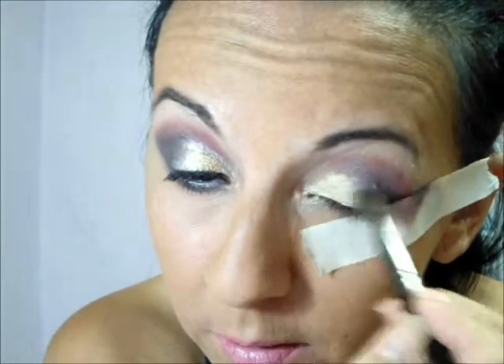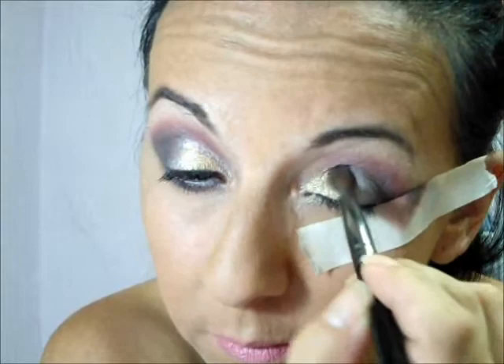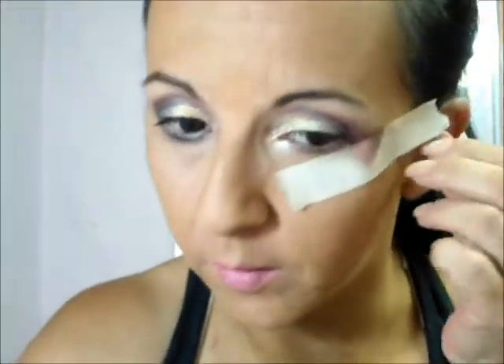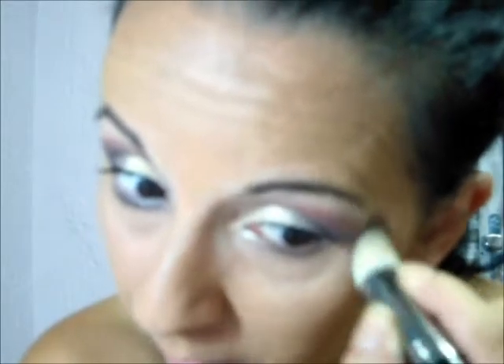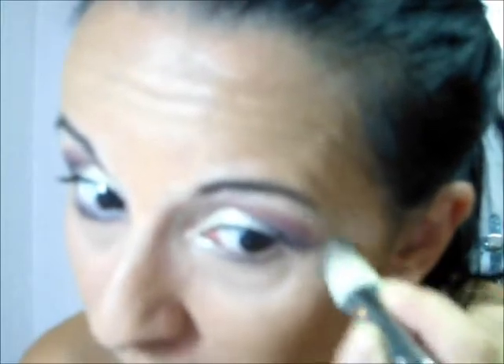Aí tá marcado, a gente vem com o pincel de esfumar que tá sujo de preto e tira a marcação aqui, mistura. Feito isso, daí a gente tira a fitinha — daí fica essa coisa bem marcada. Daí a gente vem com o pincel com o corretivo, esse pincel já tá sujo do corretivo, e tira essa linha que fica aqui.